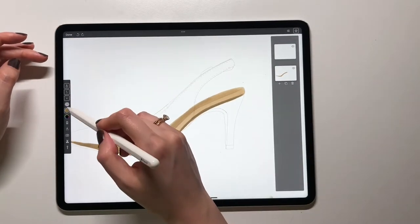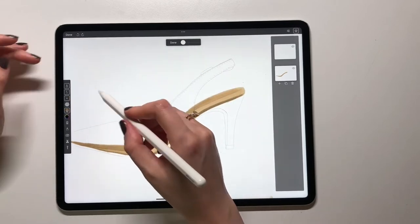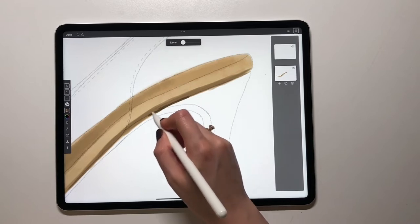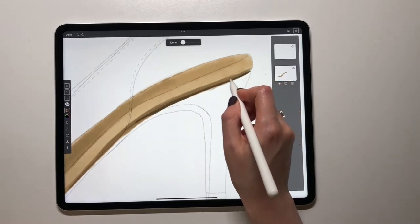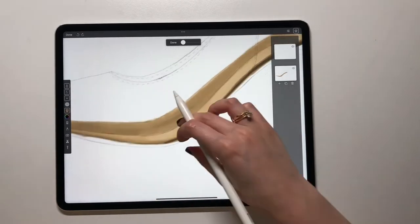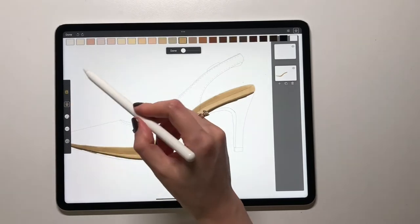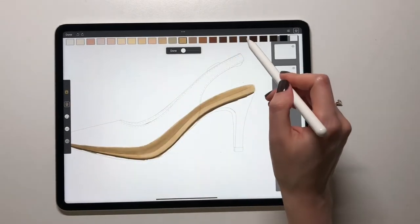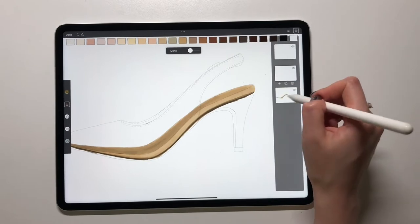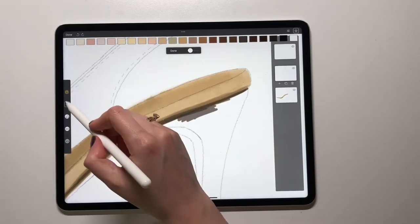I will switch to this marker with the darkest shade to add more to this shadow and really make it dark. Then I will take a slightly different color to color the sole. I'm adding one more layer on top of this so that I can cover all this part.